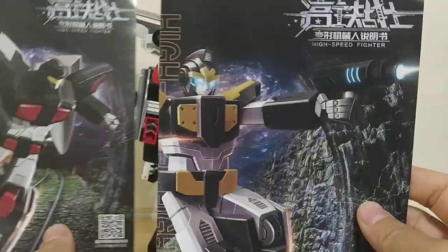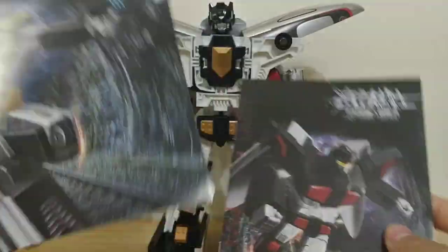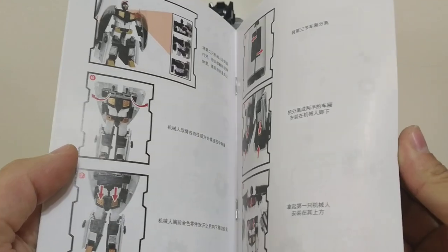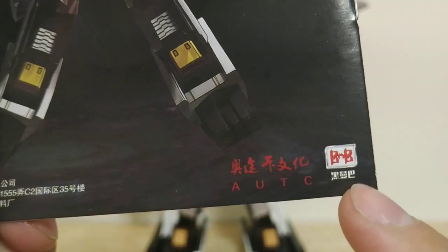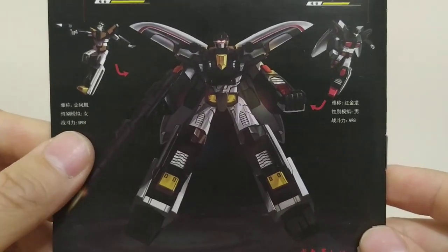Here are the instruction manuals that they come with. It would be cool if they made one picture when you put them next to each other, but they don't. The female instructions are bigger than the male's for some reason, but they're pretty much the same thing. The male one has a QR code which links to an app — I don't have it — so it just shows you how to transform them and put them in combined mode, and then it has a picture of the combined mode. On the back you'll notice it has the Black Mamba trademark, which is surprising.